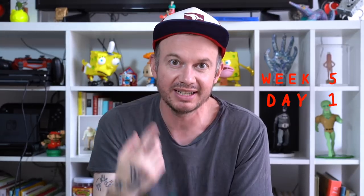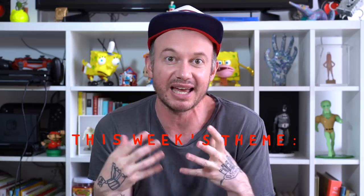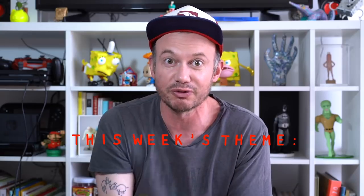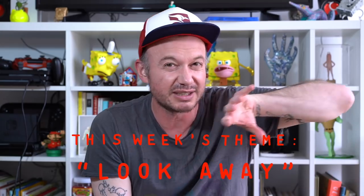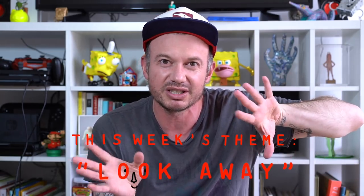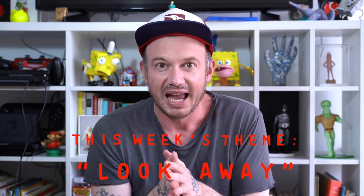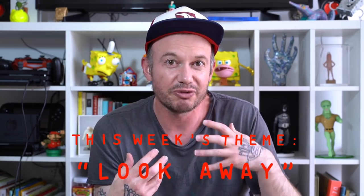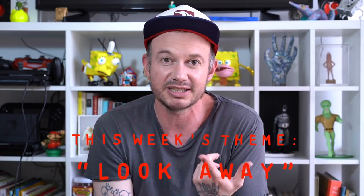Welcome to week five, day one. This week we're going to do portraits in a way they're usually not presented to us. We usually see faces in full frontal poses or three-quarter view. We're going to try to turn the face away from us, or find ways in which the portrait is not presented in a very direct way — how do we make portraits work when they're facing away and not wanting to engage with us.